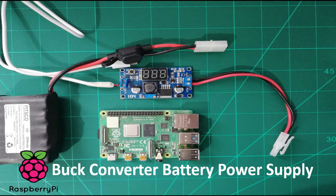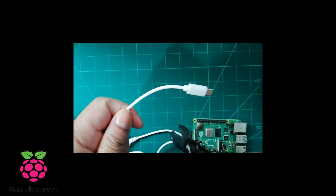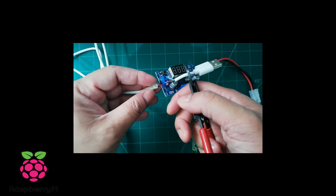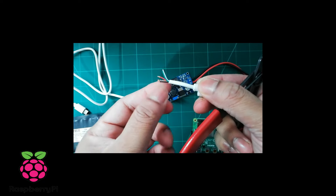The next option is to use a buck converter with a 12 volt battery power supply. The power rating of Raspberry Pi 4 is 5 volt and 3 amps, and I will use the USB-C cable from the mobile phone charger.